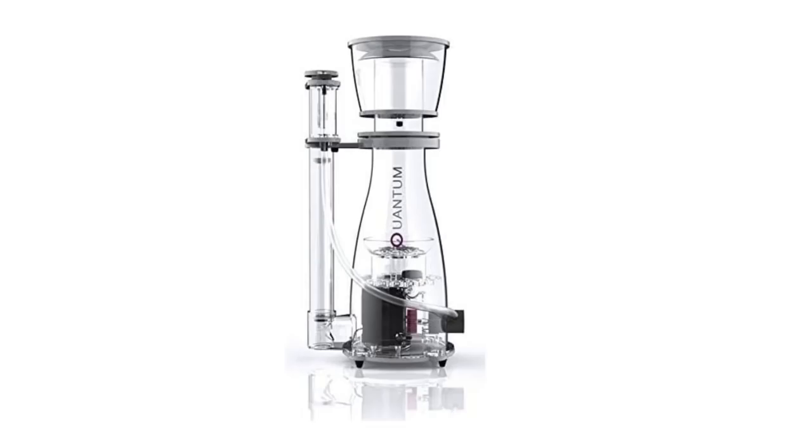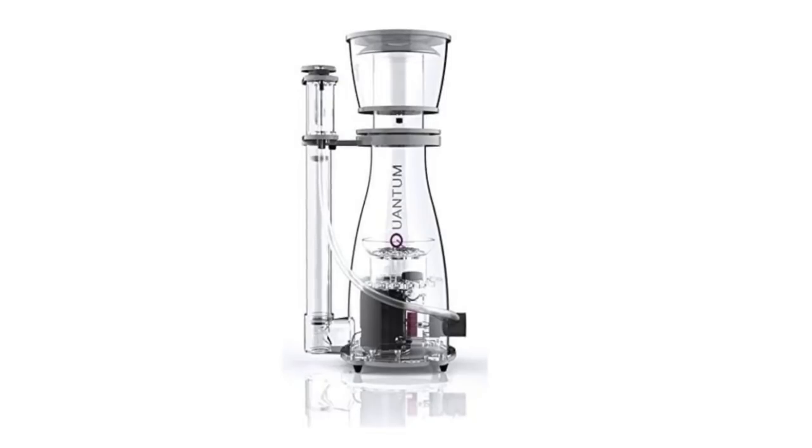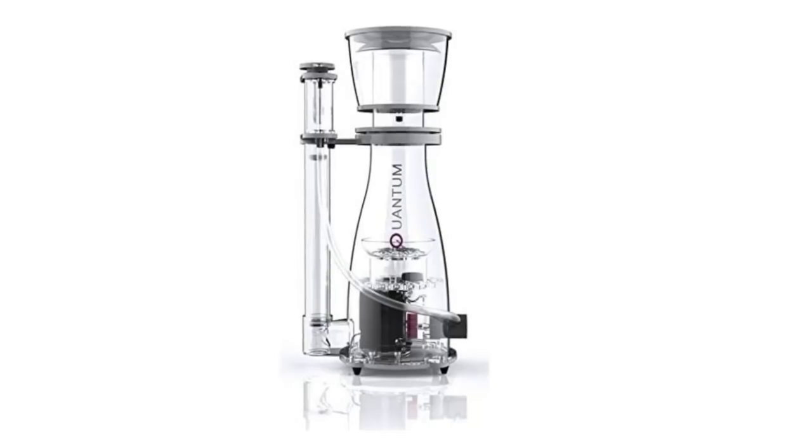Coming in at number three on the five must-have items for battling Dino is a protein skimmer. This is a Nyos Quantum, which is one of the best protein skimmers out there, geared towards middle-of-the-road reef tanks up to 130 gallons. The reason it's an important item for battling Dino is that it helps increase oxygen levels in your reef tank — which is what we talked about at number five.